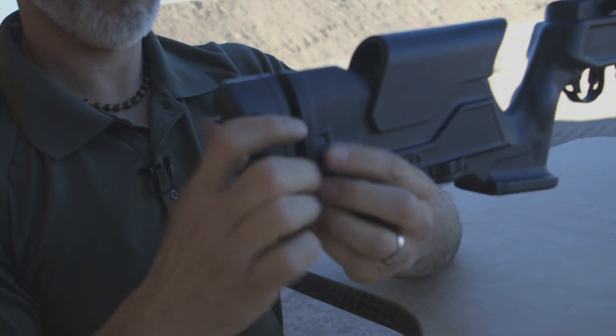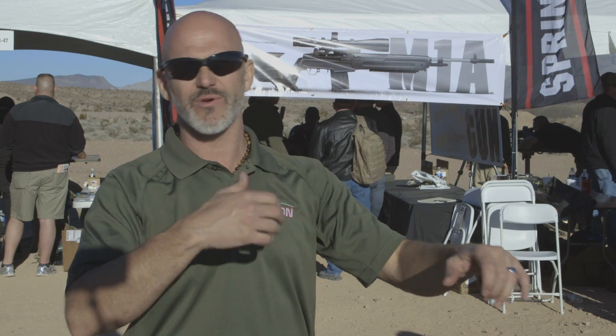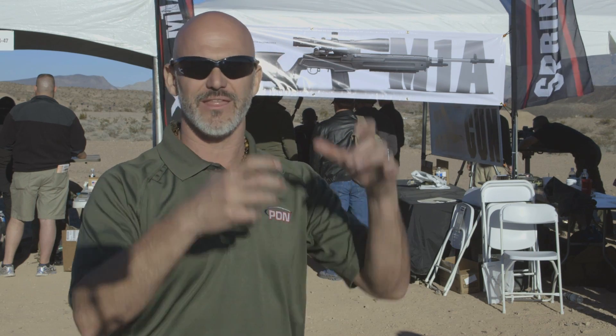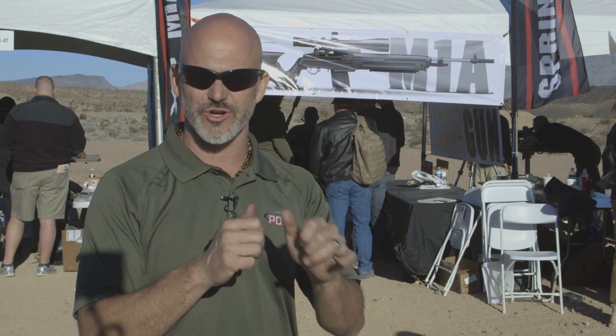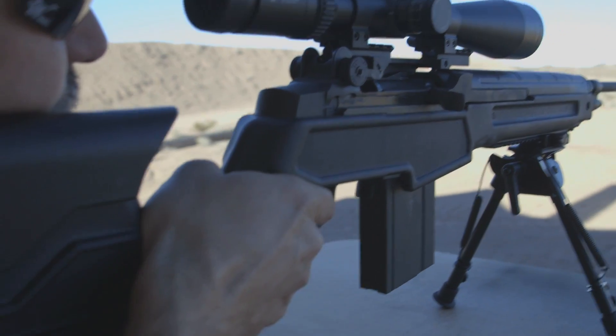Everybody had their back turned, the cameras were getting set up, and I sat down, got everything ready, put it up — that's not right — dropped the comb — that's not right — length of pull's too long, cranked it, and just ran it. Didn't have to unlock anything, didn't have to fine tune it, just turn the dials, get the clicks, and it locks in automatically. And then I was able to get to shooting, and that's the whole point.